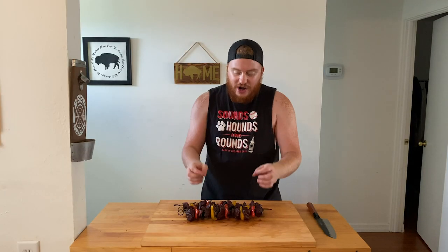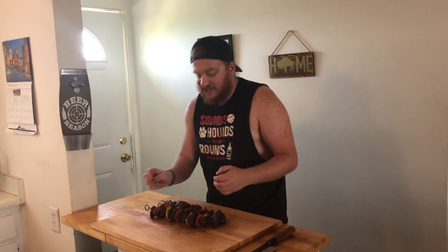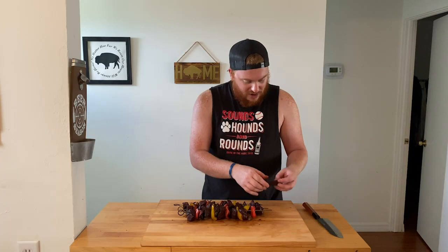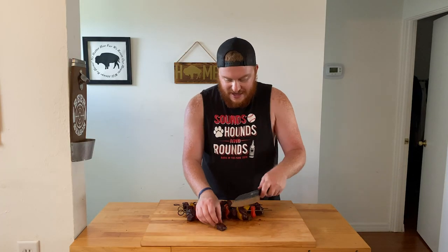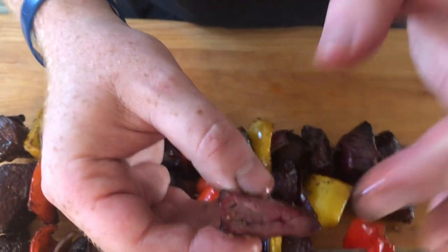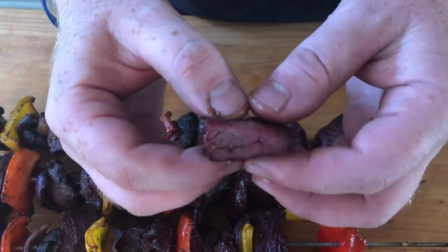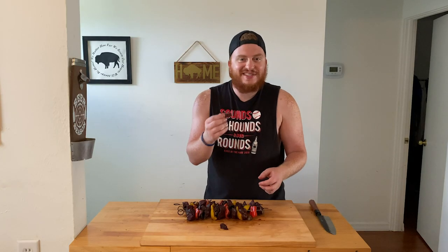Our honey garlic emu kebabs are complete. We pulled them off the smoker right at the hour-and-a-half mark, right over that 150 internal temp. We have some great color on the kebabs — they smell awesome. We're diving right in. Pull off one of our pieces of emu at the end, cut right into it — nice little smoke ring, we still have some juices going. Good internal temp for our emu.